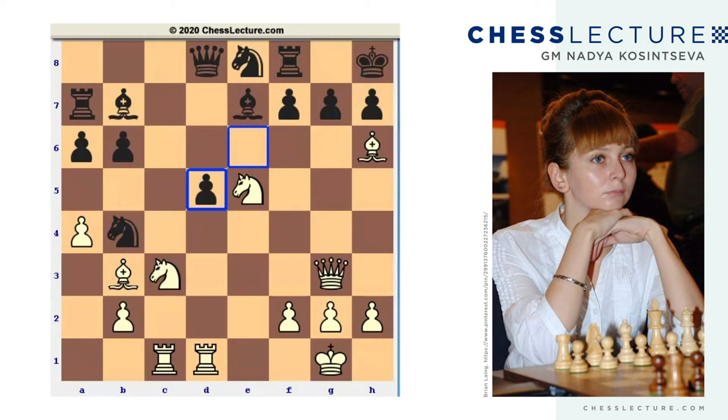But Petrosyan did not go for it. The move that he played, I'm pretty sure, shocked Spassky. And this move was bishop e3. Actually, a pretty typical Petrosyan move - quiet, a little bit slow, but very strong. White could notice a very important thing: the main weakness in this position is not on the king's side, but on the queen's side - and it is the pawn on b6.